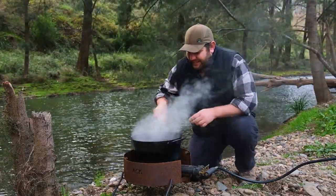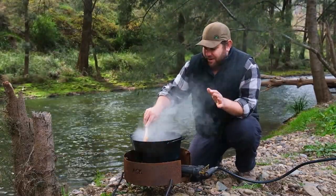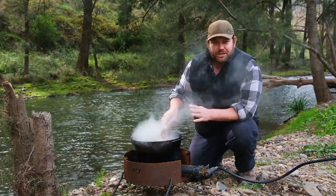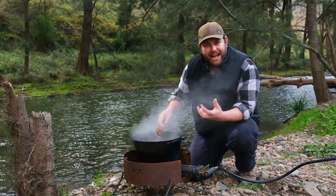That is looking good. Got a nice beef stew going. But I just wanted to take two minutes to have a quick chat about this pot here. Now this pot is from the guys at Aussie Campfire Kitchens. It's actually a steel pot, so it's not a cast iron camp oven.